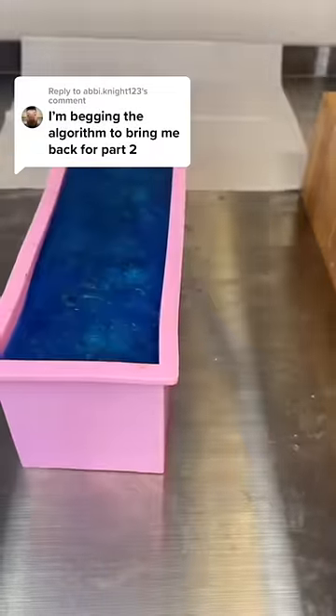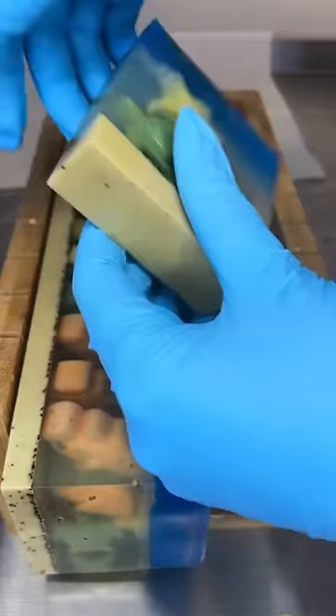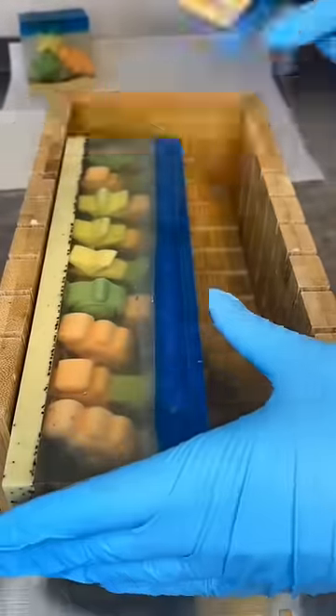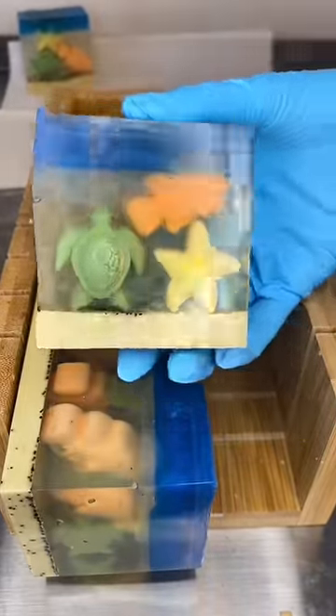I think this is what you guys wanted. I was so nervous to cut into the soap because I had never done this before and I was hoping that I wouldn't nick anything. I nicked a little bit of the turtle on the first one, but look at that — this is so cute. I cannot. This is an adorable soap.